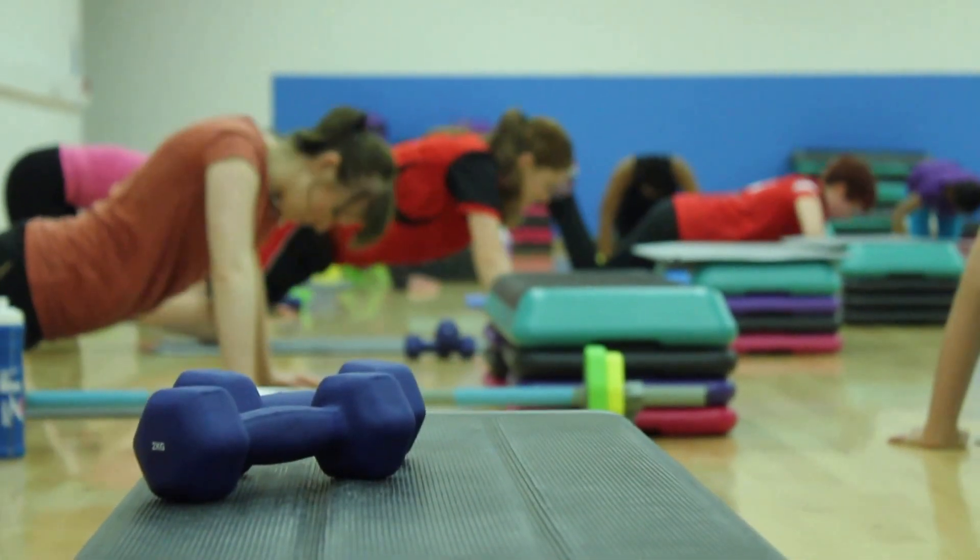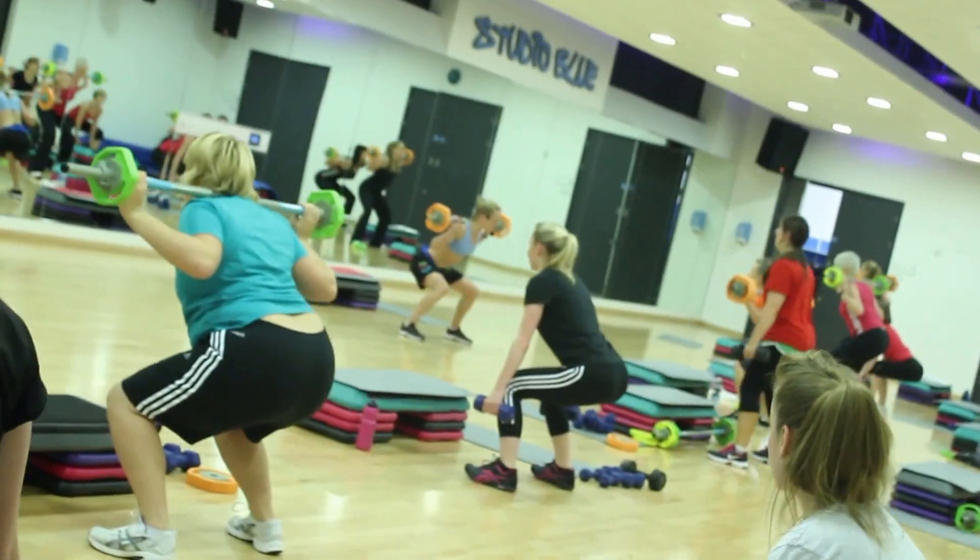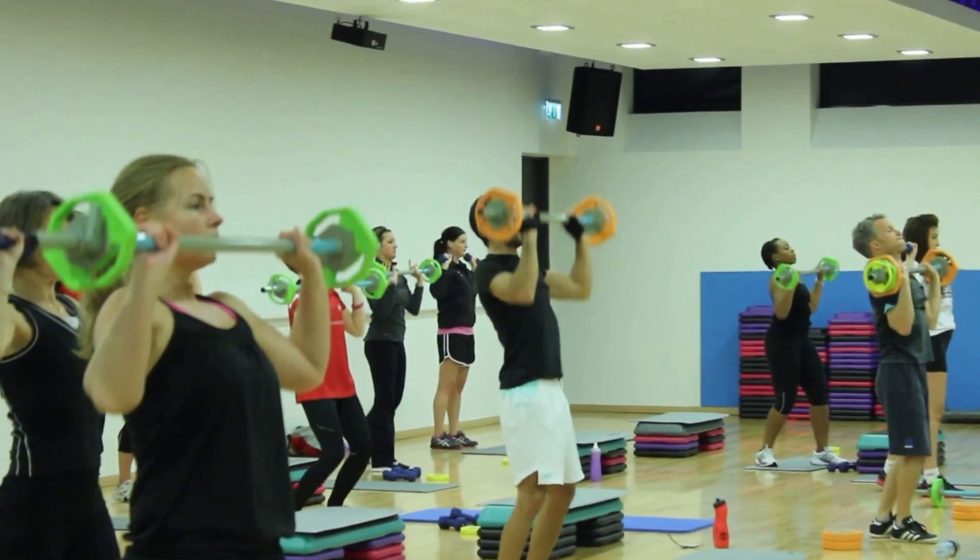The benefits of a Studio Weights class are that it burns off a lot of calories, it elevates your metabolism so you're still burning off calories the day after, and it's a good fun gym-based workout in the studio.